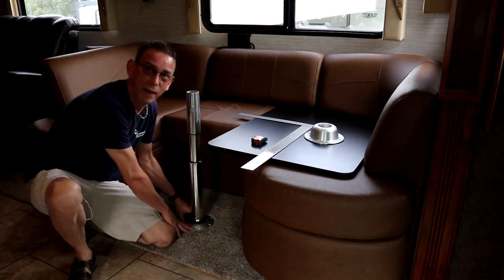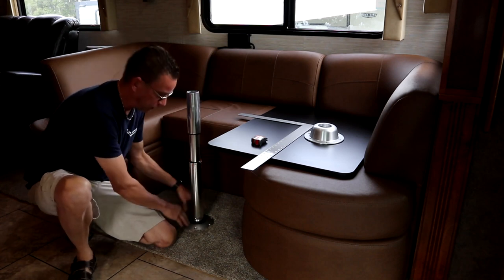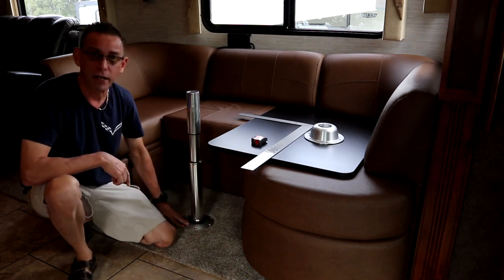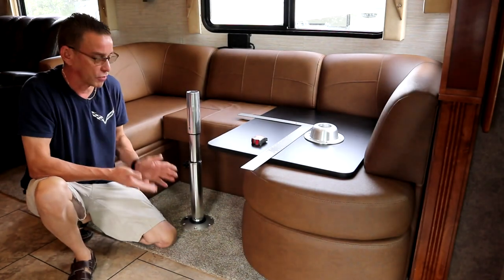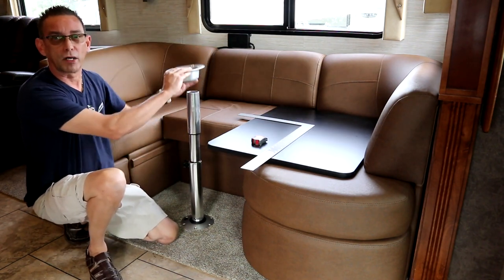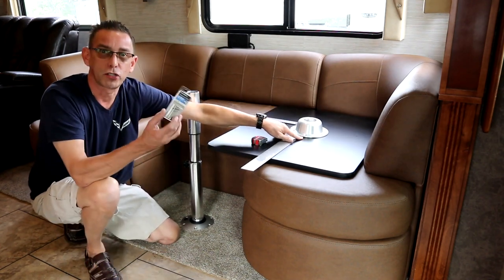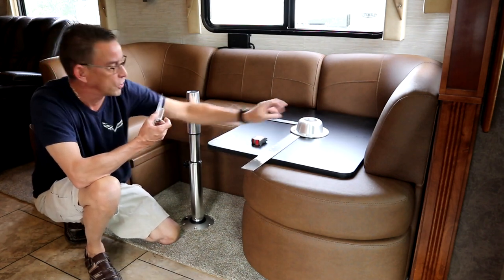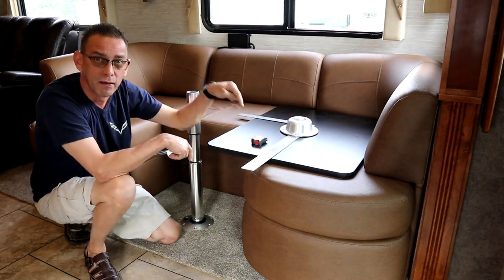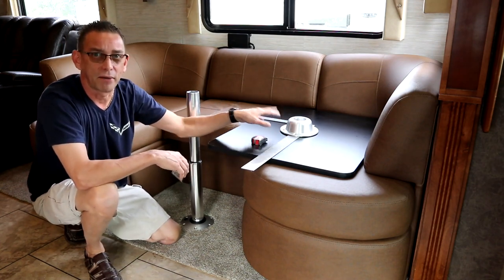Alright guys, I got the post plate mounted to the floor — pretty good, nice and solid. Only thing that shakes a little bit is the post that screws into the plate, but the plate is very solid. Three quarter inch screws into the floorboard, no issues. I did retract the slide and look underneath — I can't see the screws coming out from underneath, so we're good to go. Now I've got the top plate mounted. I'm using three quarter inch screws that will go into the tabletop — this bracket is about an inch including the lip, so we have a quarter inch to spare before we'd penetrate all the way through.